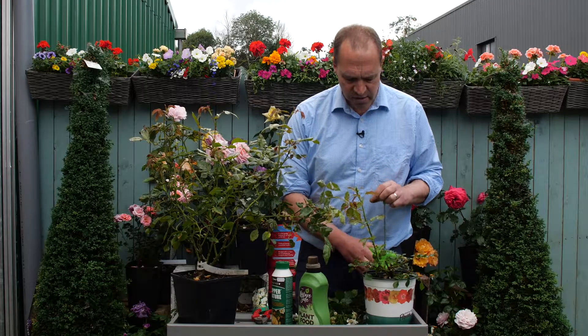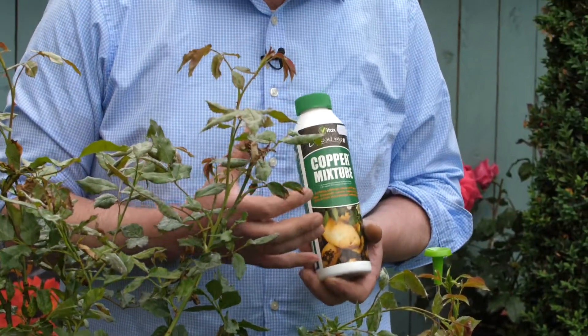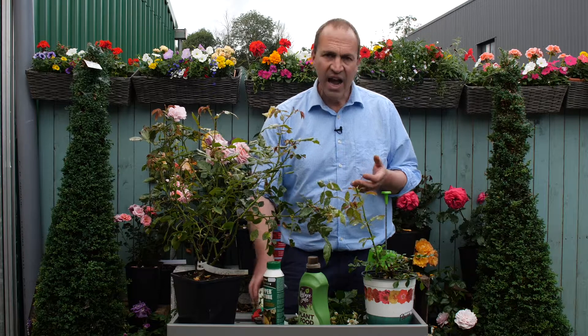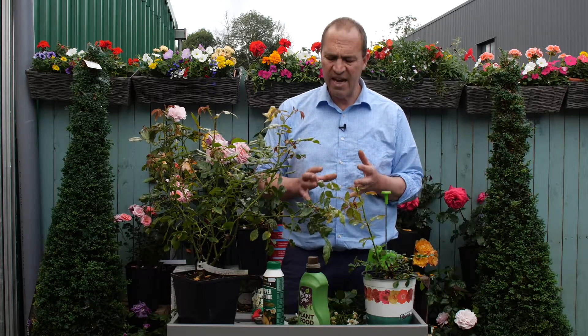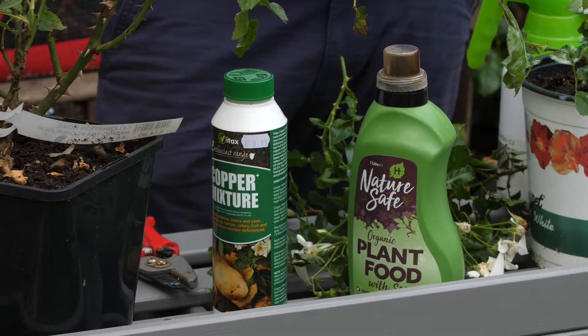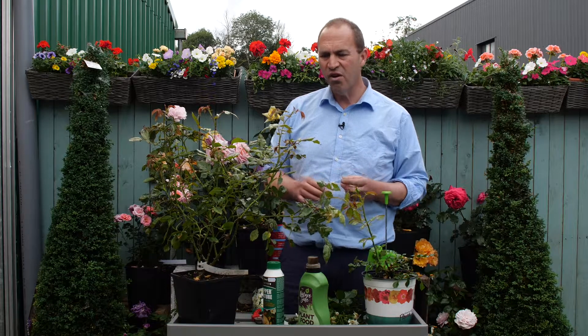Alternatively, you could use something like copper sulphate. This is a broad-spectrum organic fungicide. Make a solution again with water and spray it on. Now it is organic, but don't use it too freely — only about once a year is when I would use that, and it will control a broad range of fungal infections.